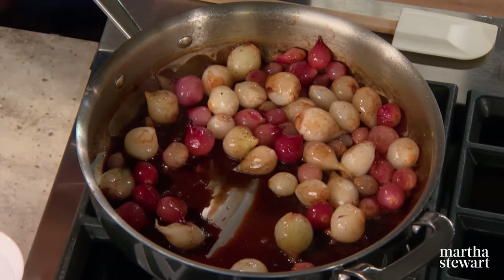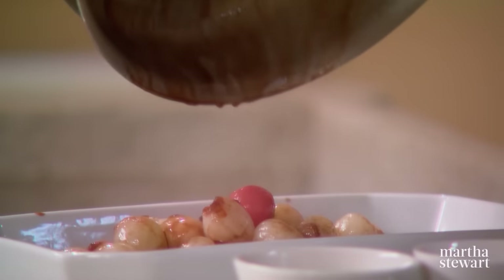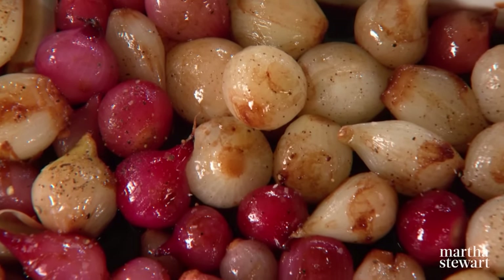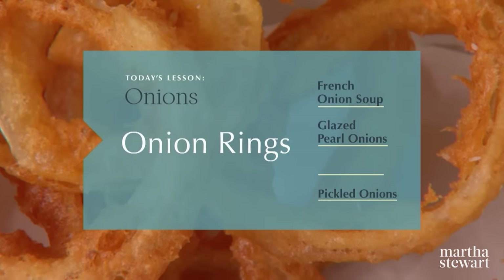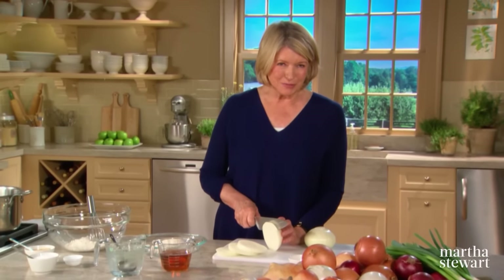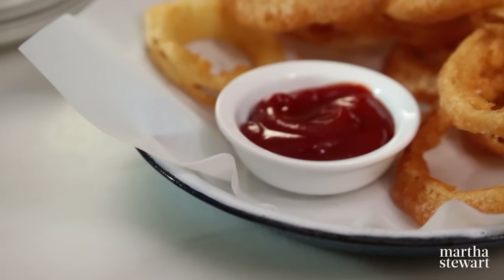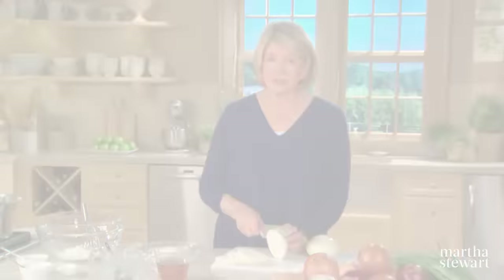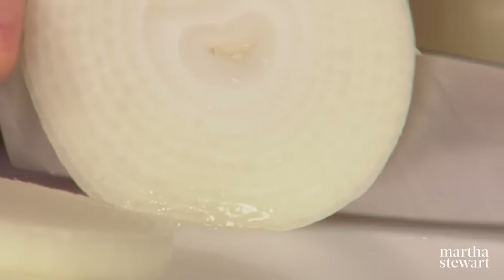When you bite into an onion ring, texture is just as important as taste. A good onion ring should have a light, crisp exterior with a soft, sweet onion inside. Many people are intimidated to make onion rings, but after today's lesson you'll see just how easy and delicious they are when made at home. I'm using two beautiful yellow onions, peeled and sliced into half-inch pieces, which will then be broken up into onion rings.